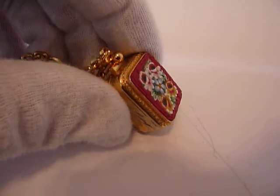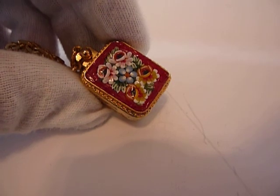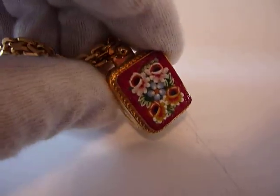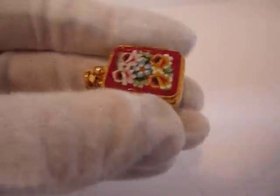I fully serviced the mechanism. To turn it off, you press that button in. Take care.